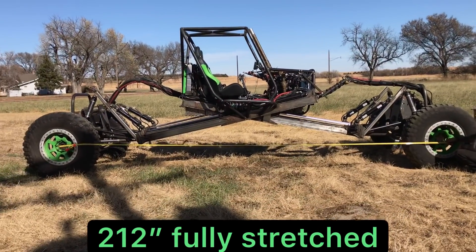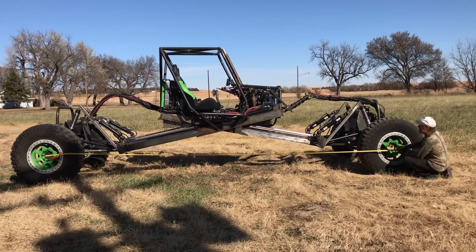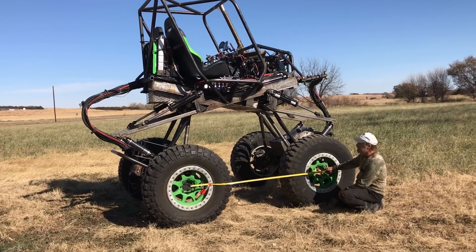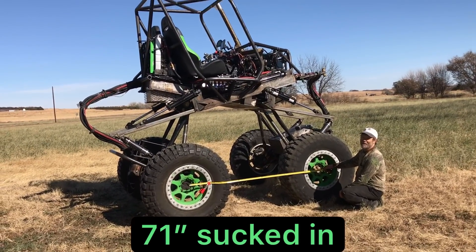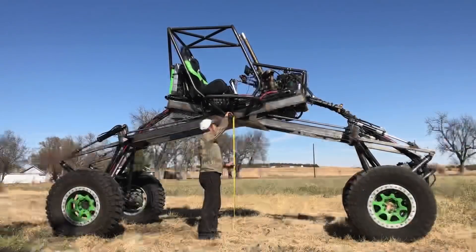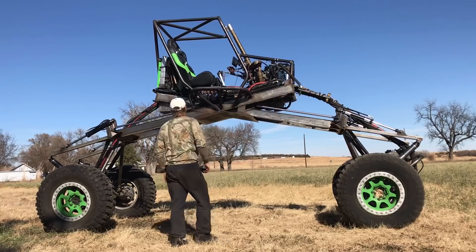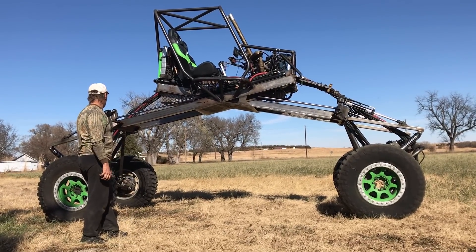In fact, it's a longer wheelbase than my semi, but it feels kind of cool. We've got it all the way up — it weighs all the way in — and we have a wheelbase of 71 inches compressed. So somewhere between 70 and 212 inches. If that won't fit a waterfall, nothing will. We have 69 inches of clearance when we're fully stretched. Those are kind of the specs on the car, the dimensions anyway.